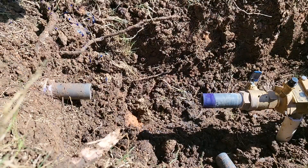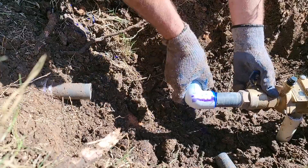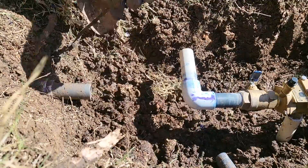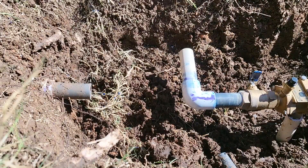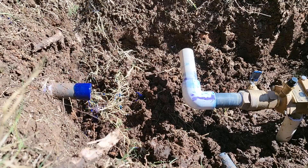Solvent weld the PVC pieces onto the pipe you are repairing. Give the pipe a quarter turn to help create an even coating of glue across the pipe and fitting. Always try to have your pipe at a horizontal angle. The closer the pipe is to the surface, the more likely it is to get broken by a shovel or freezing temperatures.